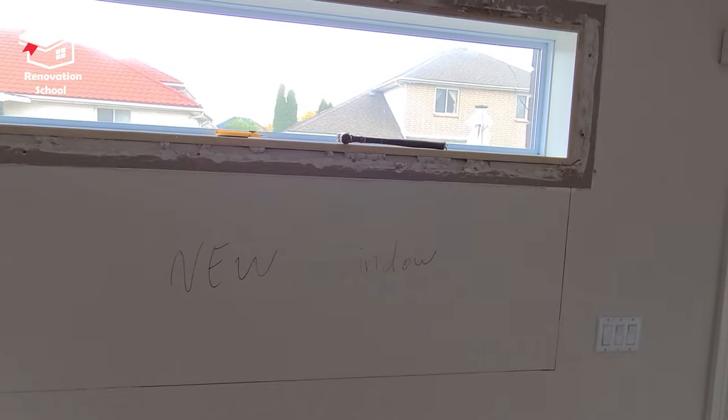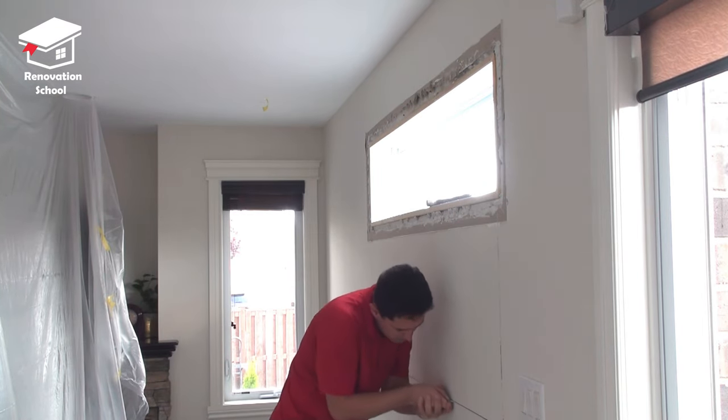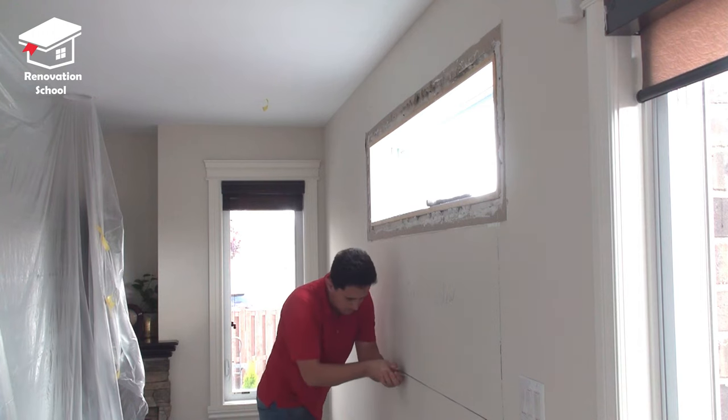Now that I marked all the drywall it's time to cut it. I'm gonna cut through these marks that I made a few times just so I can remove the drywall a lot easier.